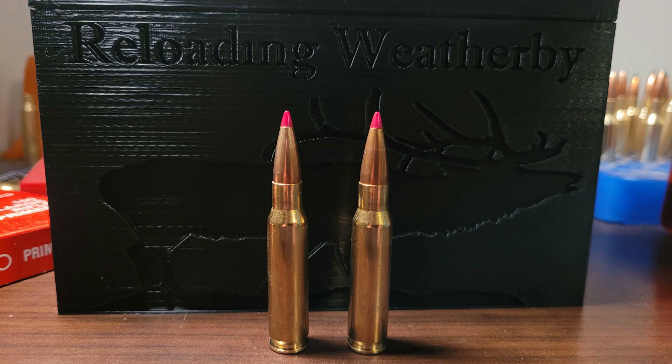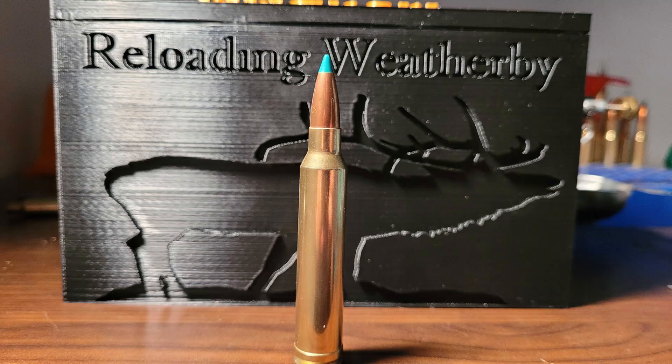Welcome back to the channel. In today's video, we are going to do an ELDX penetration and expansion test. The cartridge we're using today is a .308 Winchester with a very reduced load with the 178 grain ELDX. Hope you guys enjoy the video.